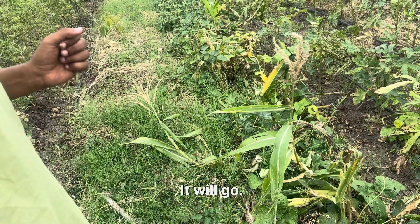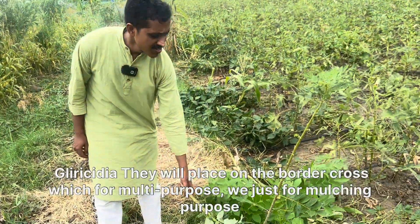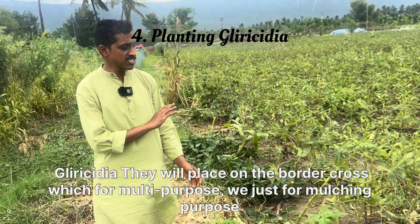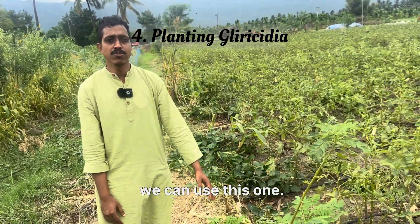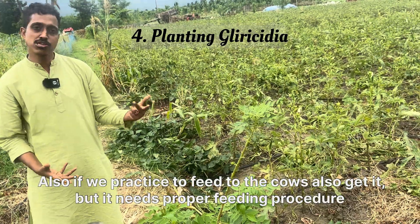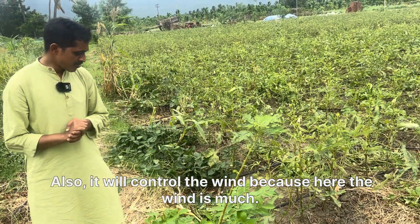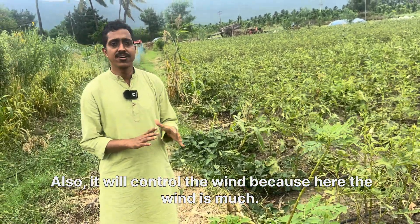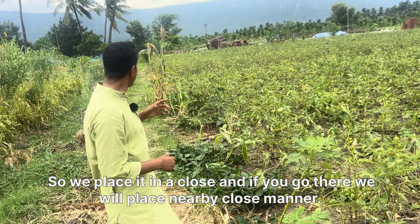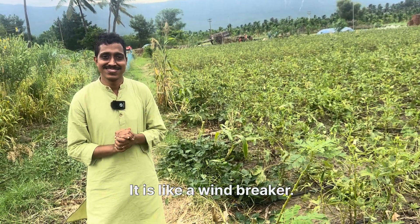This is the caterpillar stage of the ladybug — it will start to develop and then move on. This is glazed cidia, placed on the border crop for multiple purposes: it can be used for mulching, and the leaves can also be fed to cows, though a proper feeding procedure is needed. It also controls the wind — since there is a lot of wind here, we place it closely as a windbreaker.